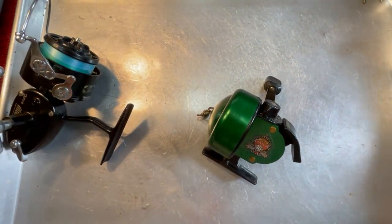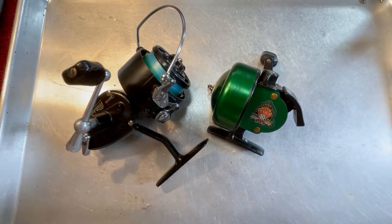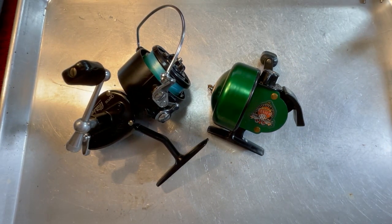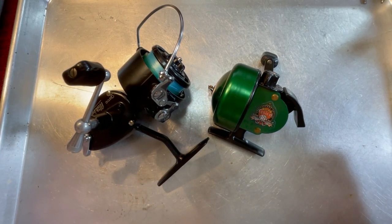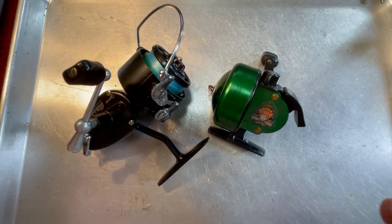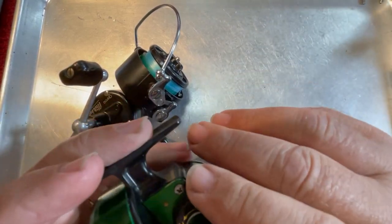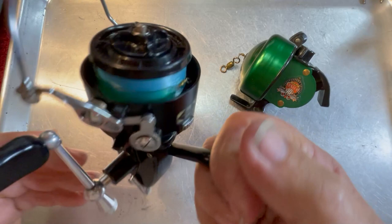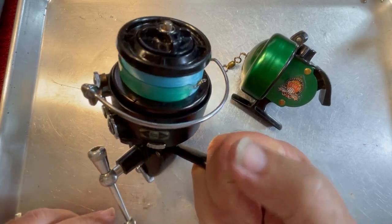I received these two reels about three weeks ago from Paul. He's just recently retired and wants to start fishing reels he bought many years ago, but he doesn't feel comfortable redoing them himself, so he asked me to redo them and send them back. I've already got a Johnson Century and a Mitchell 440 that I've done, and this is a Mitchell 330, which is basically the same reel, just a different gear train.